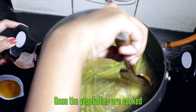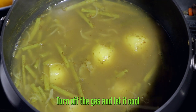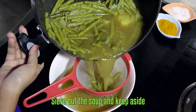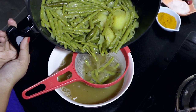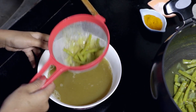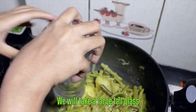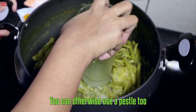Once the vegetables are cooked, turn off the heat and let it cool. We will take a large tall glass and start mashing the vegetables gently. You can otherwise use a pestle too.